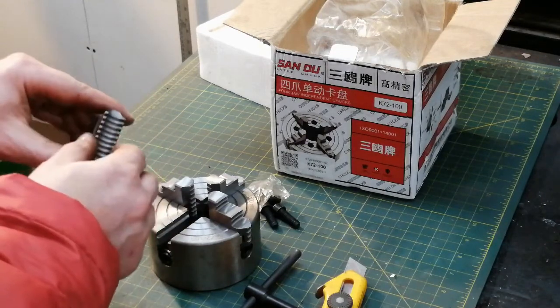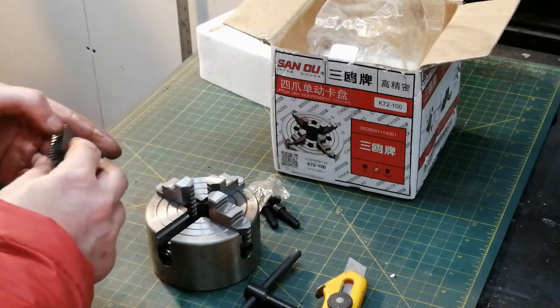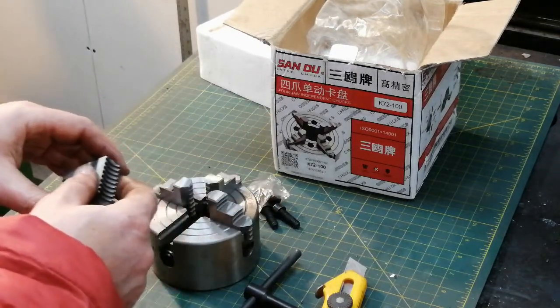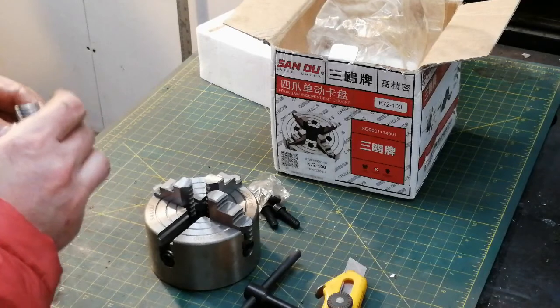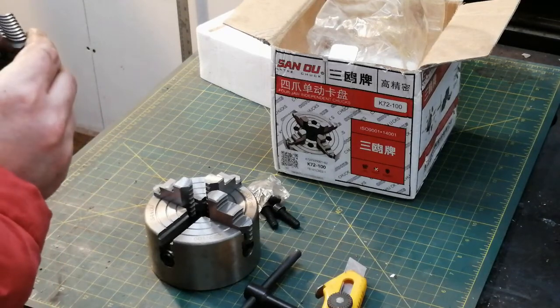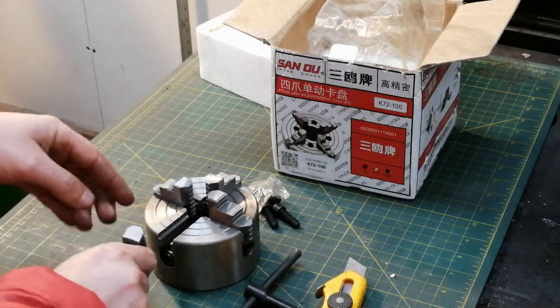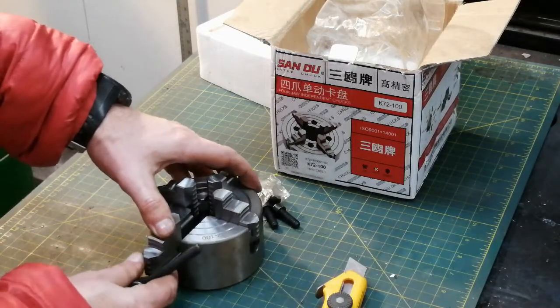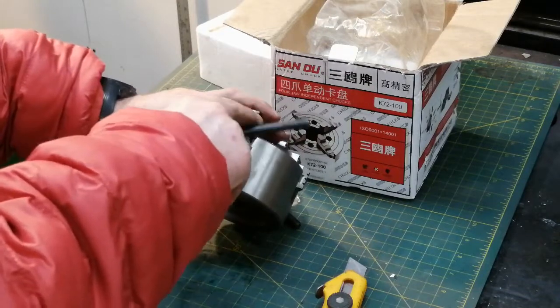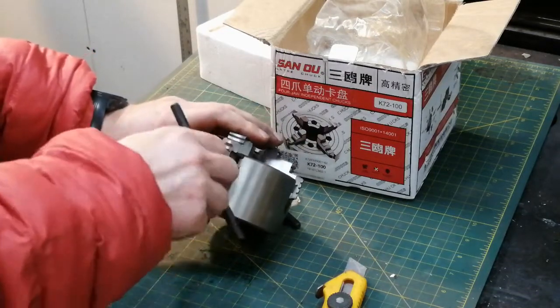Overall, for something that cost next to nothing, it's about six pounds — three kilos. Once I deburr it and possibly grind it, it seems alright. You have to remember that the shipping is not really free.